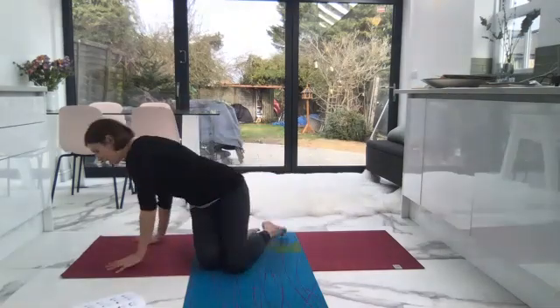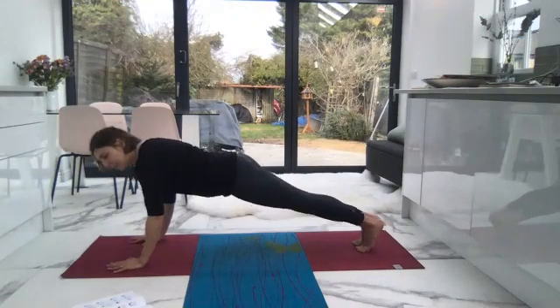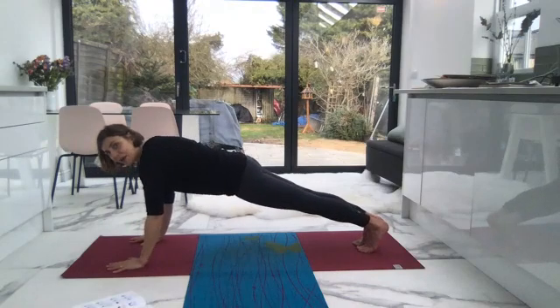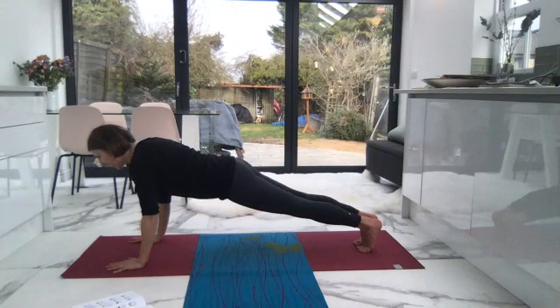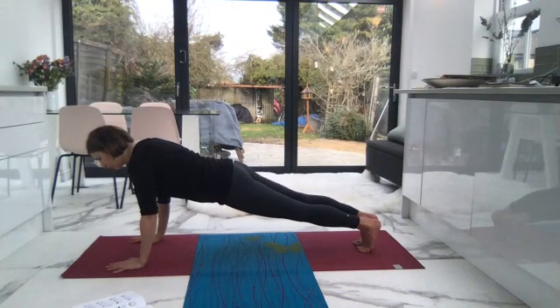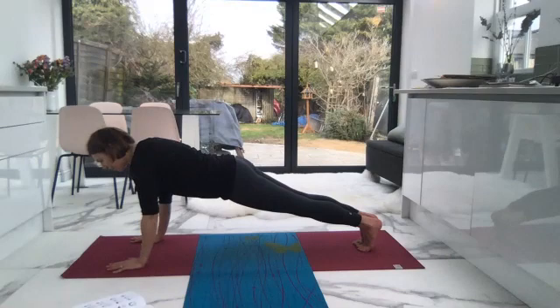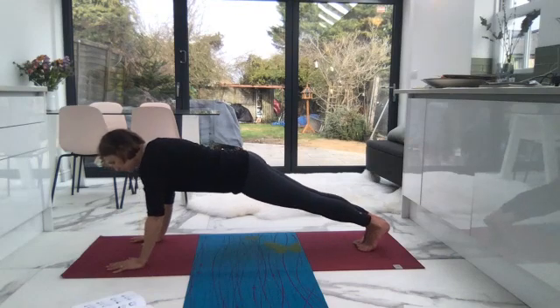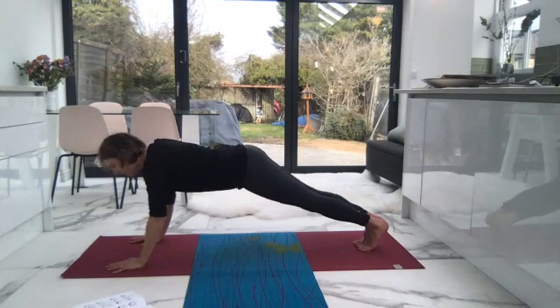To fire up the navel center, you can have your knees down or we're going to extend the legs and come into plank. Inhale and draw the navel up to the spine. Extend the heels away from you, make sure your shoulders are above your wrists. Inhale with your Ujjayi breath, exhale. We're going to try and do five breaths — hold in the core. If you get to five before me, you can transition into downward facing dog. Inhale, push yourself away from the earth, feel that spring up from the support of the earth.